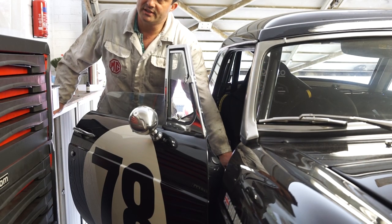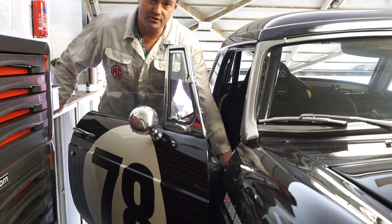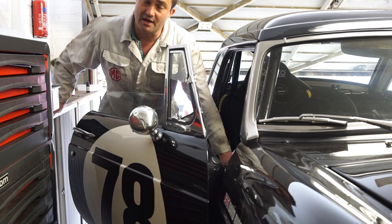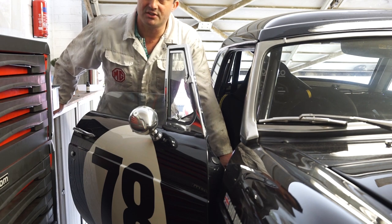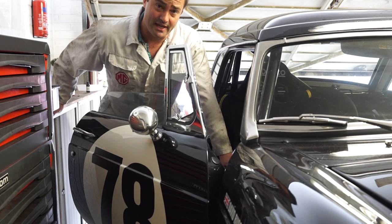In terms of how often to change the oil, it does depend a bit on what you're using the car for. For a low mileage car doing maybe 5,000 miles a year, between three and four years would be absolutely fine. For a daily driver, you'd expect to change it every two years if you're doing 20,000 miles over that period. In my car, which is competition use, I change it three times a year, usually after every three race weekends.